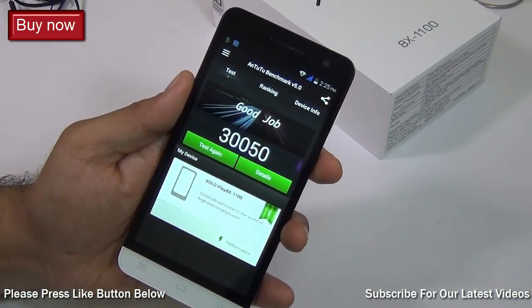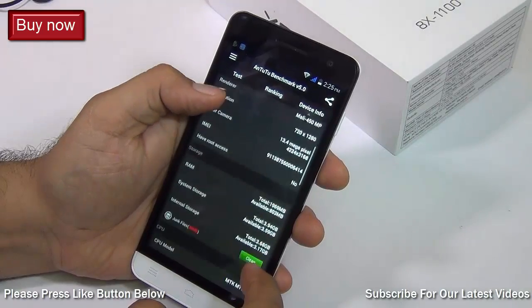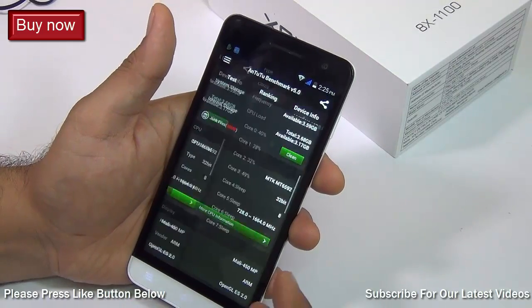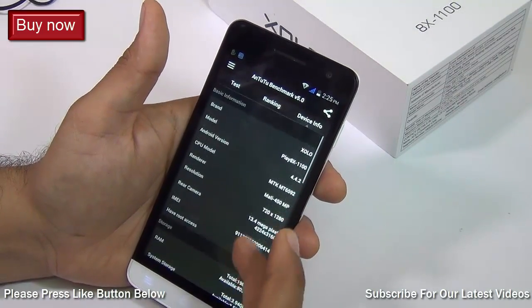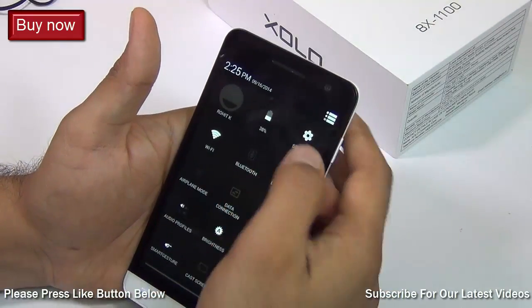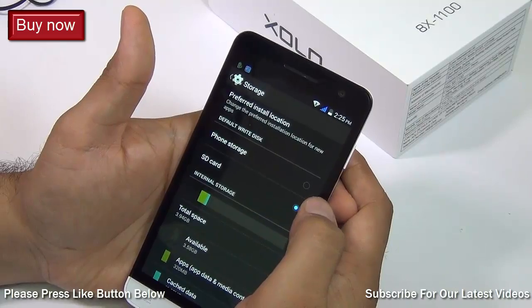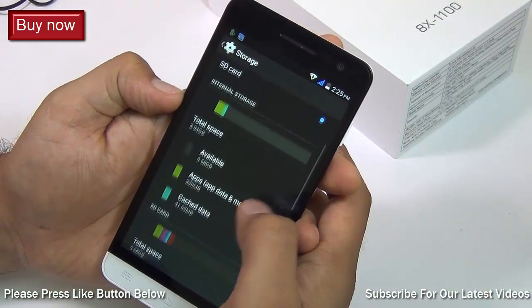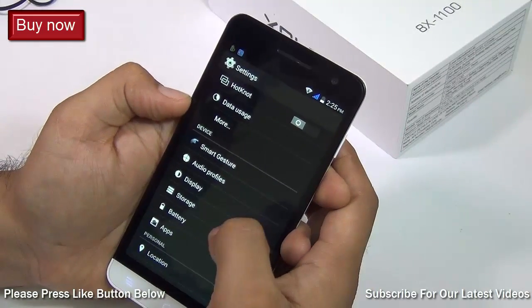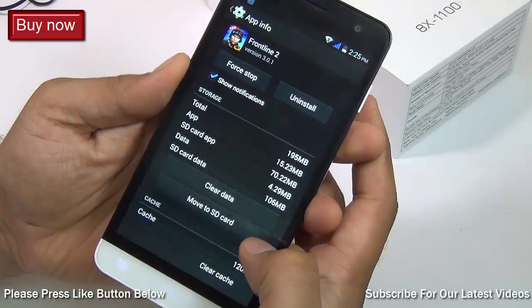This phone does not lack in terms of power and performance. It comes with 2 GB of RAM and a 1.7 GHz octa-core CPU — 8 cores at your disposal for gaming or intensive applications. There is 16 GB of internal memory and you can add 32 GB additionally using a memory card. In storage settings you can set the default write location to SD card, and you can move apps to SD card by going to Apps, opening the desired app, and hitting the 'Move to SD card' button.